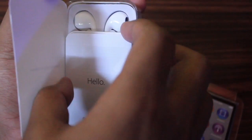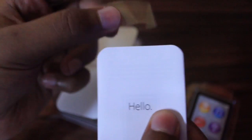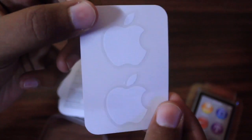Let's have a look at the inbox contents. Here is some paperwork — it says 'Hello.' Let's take a closer look. This is a basic quick start guide which guides us through the buttons, their functions, and how to use the iPod.